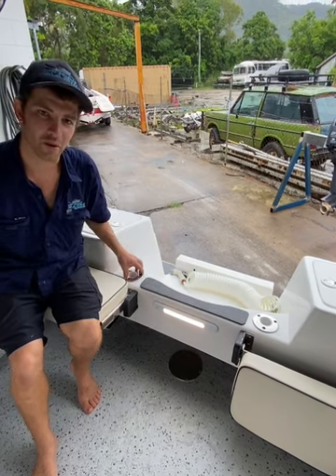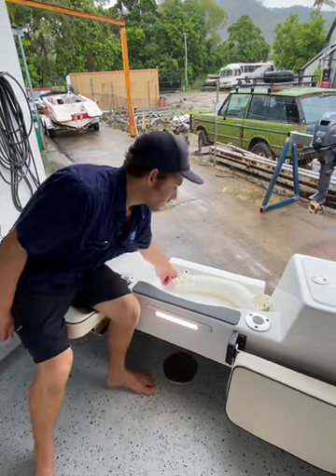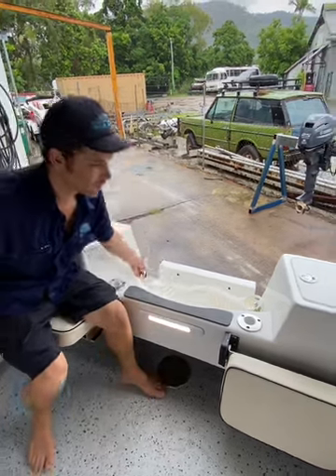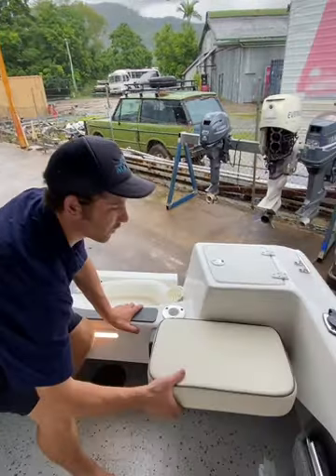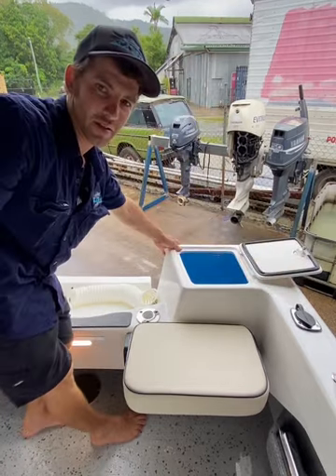We've got our foot tread, bait board holders here, salt water deck wash, fold down seating and live bait tank.